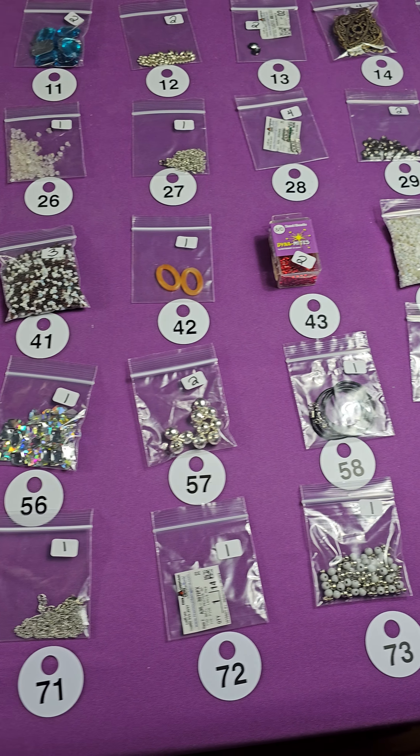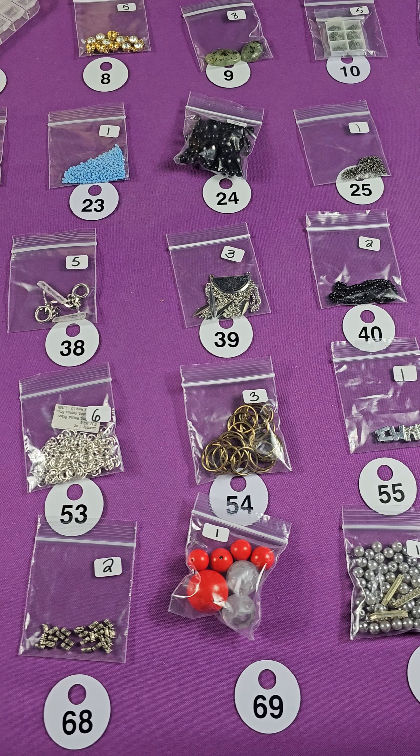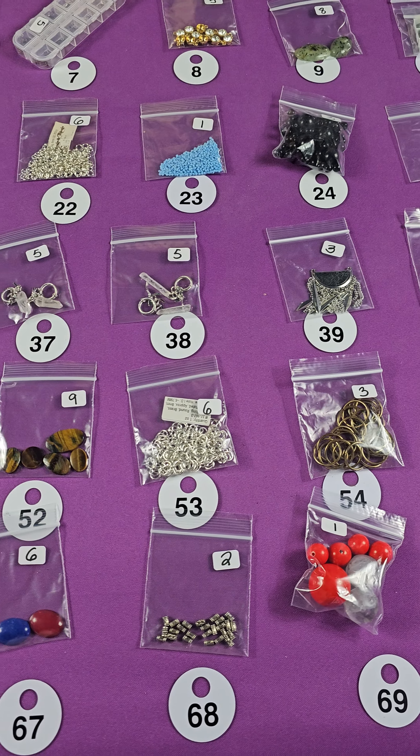And number sixty-one — I think these are silver-plated too. These are really pretty, though I don't know for sure. Two bucks for those. Number sixty-two — these are glass, three bucks. These bales are probably fourteen-karat gold-plated, but I don't know for sure, so I just priced them at four bucks. They're really nice though. And these are little end caps — two bucks, metal end caps.